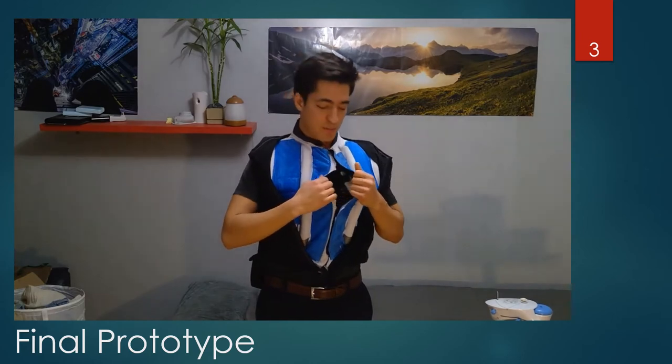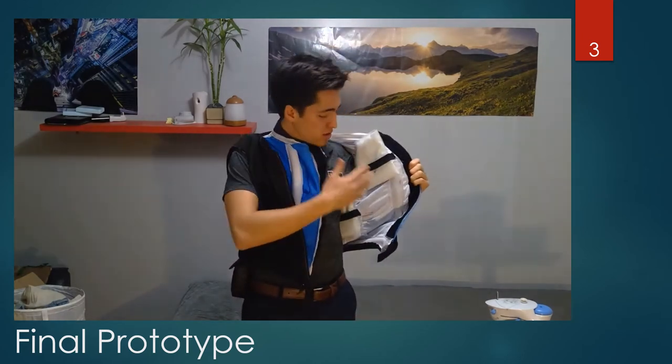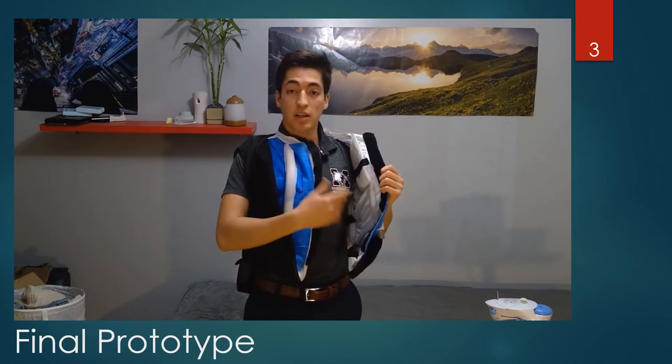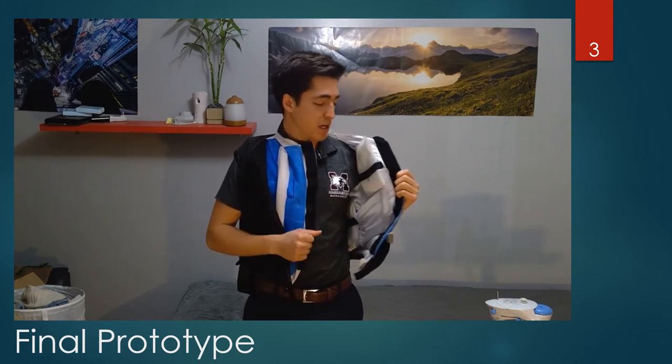This evaporative layer is placed over a wicking layer. The wicking layer is this white material that can be seen here. It takes moisture or sweat off of the body and transfers it onto the evaporative layer, thus enhancing the replenishing of water. It also makes sure that the user is not wet and the skin doesn't become uncomfortable.